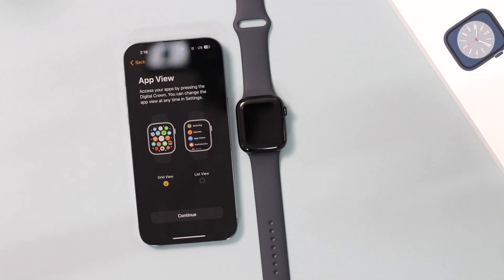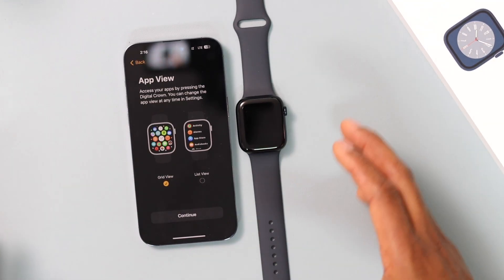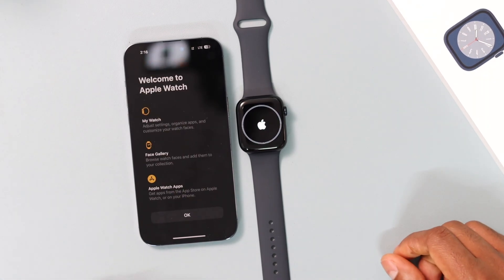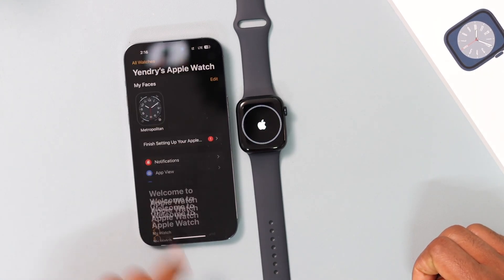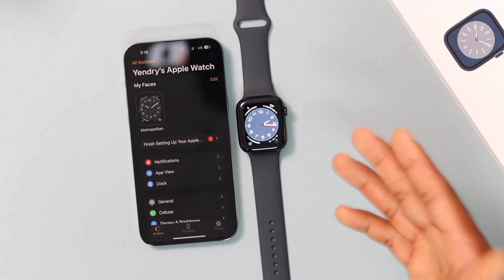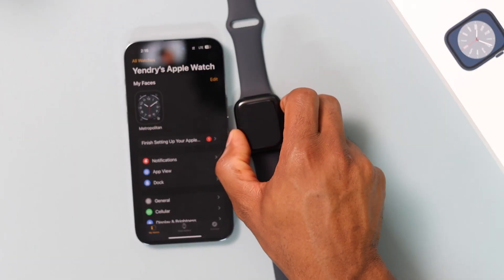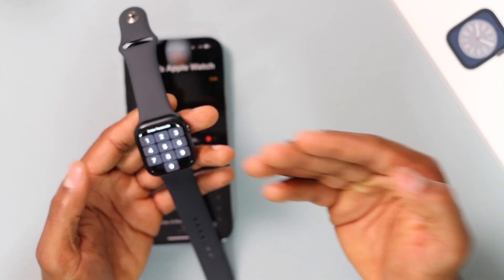On this page you can customize your Apple Watch and how you want to see your apps, but I recommend doing that later as well. Go ahead and click Continue, then click OK.